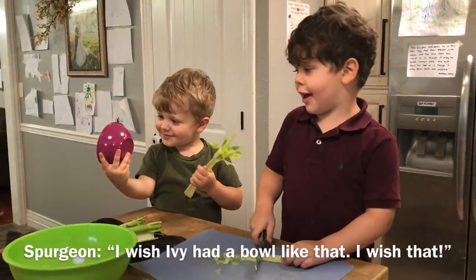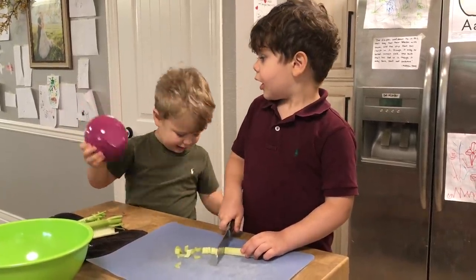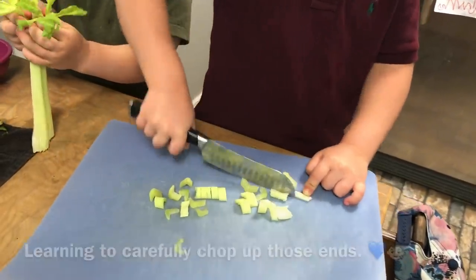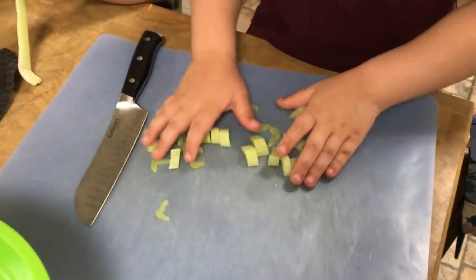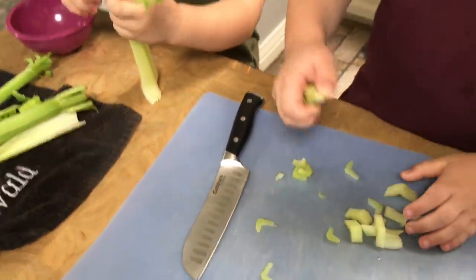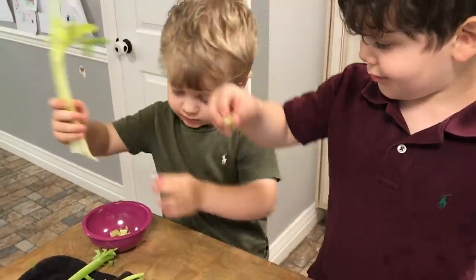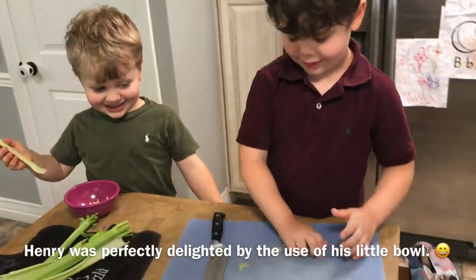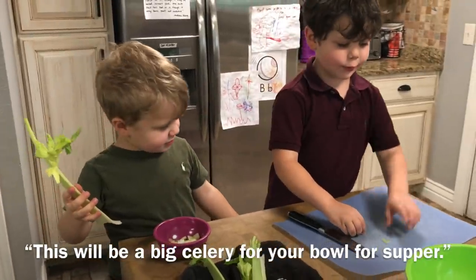I wish Ivy had a bowl like that. Good job — oops, good enough. You can throw all those in the bowl. Actually, I want you to put it in that bowl — alright, Henry, put them in your little bowl.